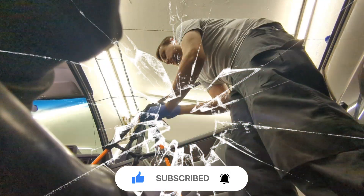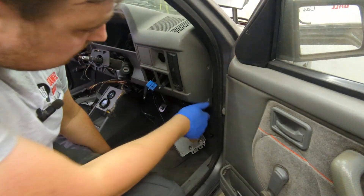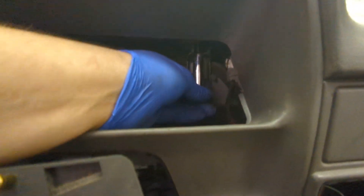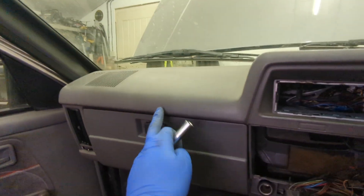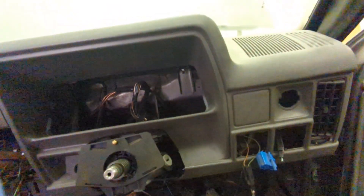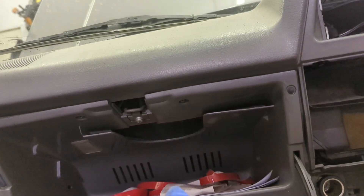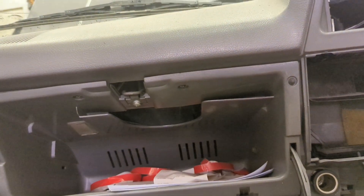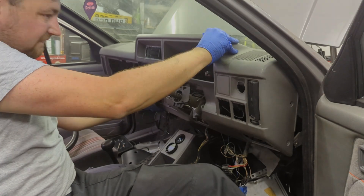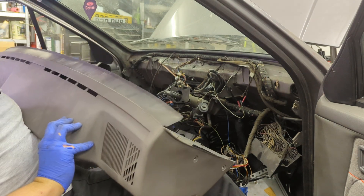Unfortunately the camera broke at this point — that little area cost me £200, gutted. Never mind, onwards and upwards. Back to the dash removal: there's a 10mm nut just here behind the dash and also one behind the glove box. The glove box is held on with a few Phillips screws underneath as well. You don't have to remove it but I'm going to just to make it easier to access that 10mm nut. And that is the dashboard out.